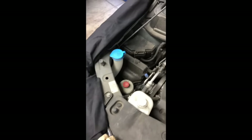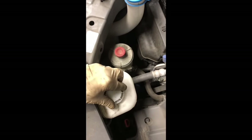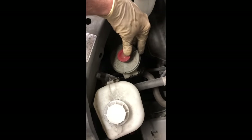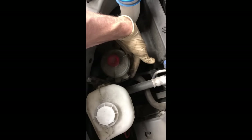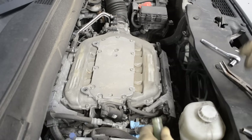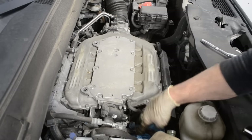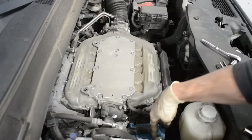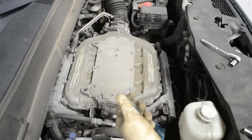I went ahead and put a fender cover on the passenger side of the vehicle just to protect the customer's paint, because we will be leaning over this side of the car quite a bit — the alternator is tucked down in there pretty good. We're going to start by removing the coolant reservoir, the bracket for the coolant reservoir, the power steering fluid reservoir, the bracket that houses the power steering reservoir, and this hose clamp. I went ahead and put a shop rag underneath this hose on the power steering pump. When I pull this clamp off, this hose is full of power steering fluid, so it's going to leak down over the customer's engine. You don't want that.